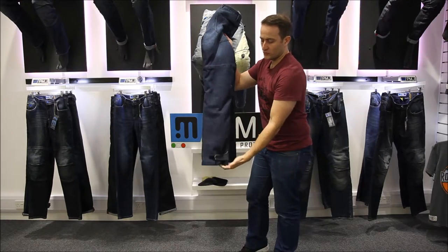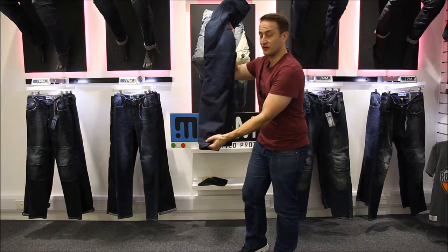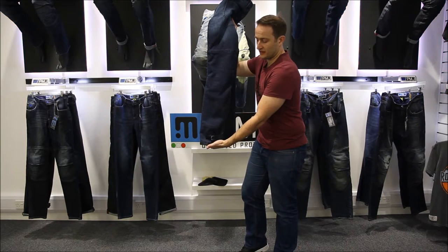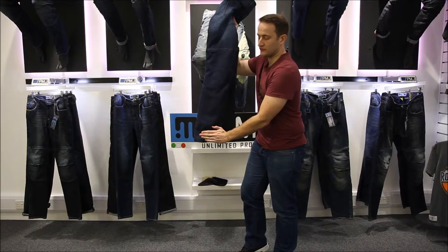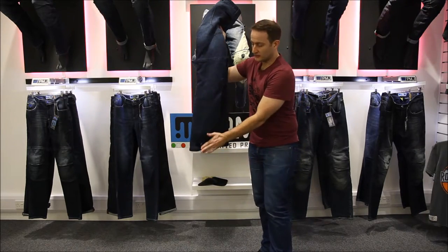For CE approval, we have to have leg restraints around the bottom. It stops the jean riding up so you get it nice and tight around your boot. Some people use underneath loops, but we're using around the top — we think it works better, looks better, and it's more secure.